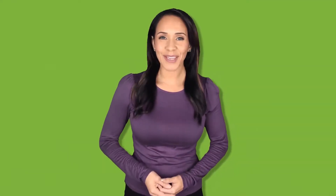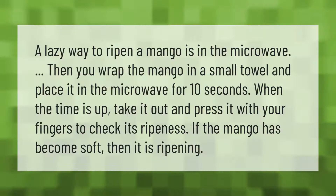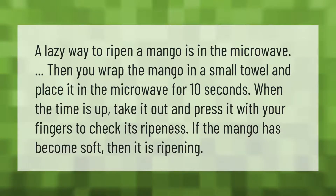A lazy way to ripen a mango is in the microwave. Wrap the mango in a small towel and place it in the microwave for 10 seconds. When the time is up, take it out and press it with your fingers to check its ripeness. If the mango has become soft, then it is ripening.